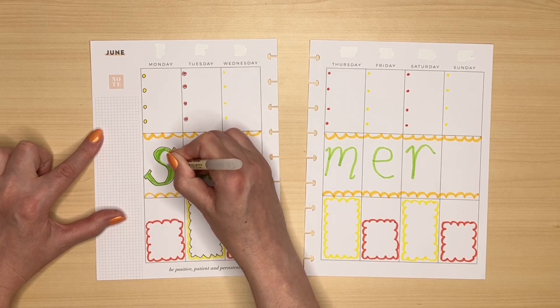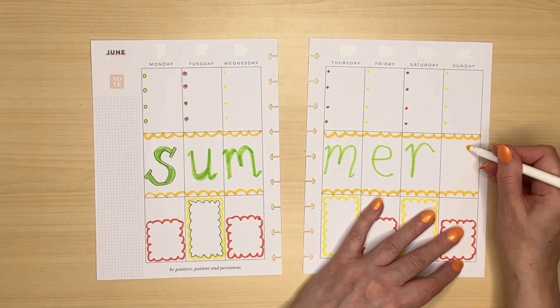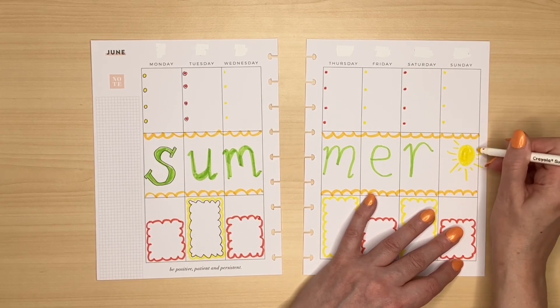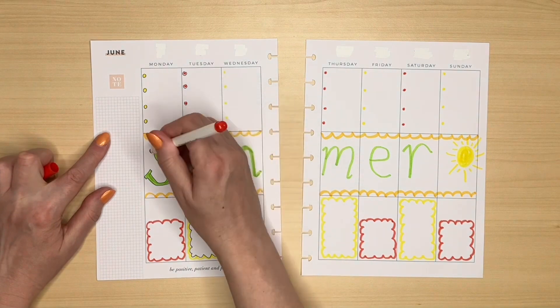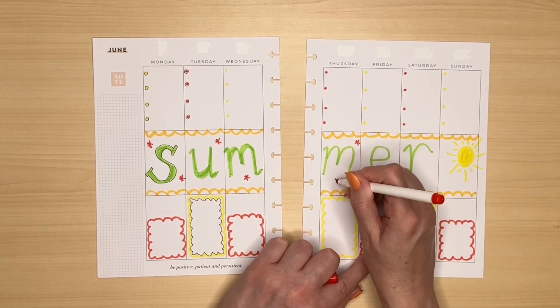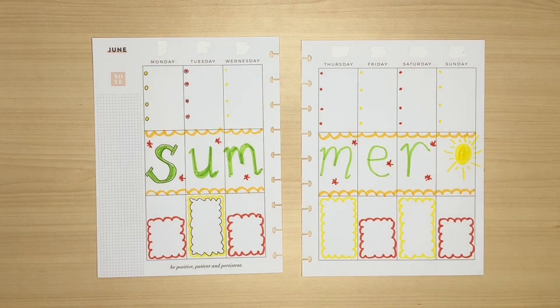I'll only do the S because I haven't really finished the other letters. If, like me, you're not super comfortable with drawing, you'll probably keep your doodles quite simple. You could even just decorate with stars using different colours. Because this video has been so long, I'm going to finish off camera now and show you the spread at the end of the video.